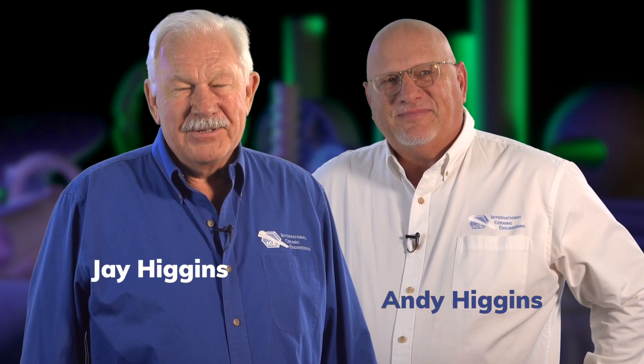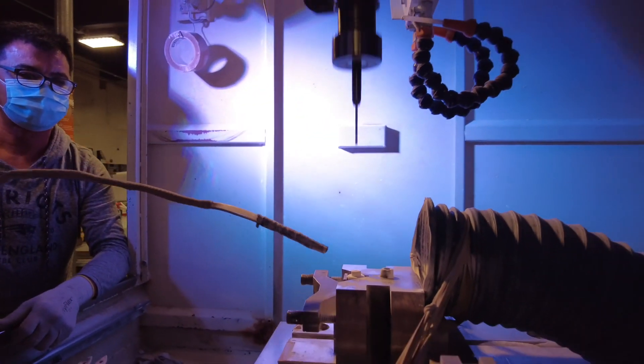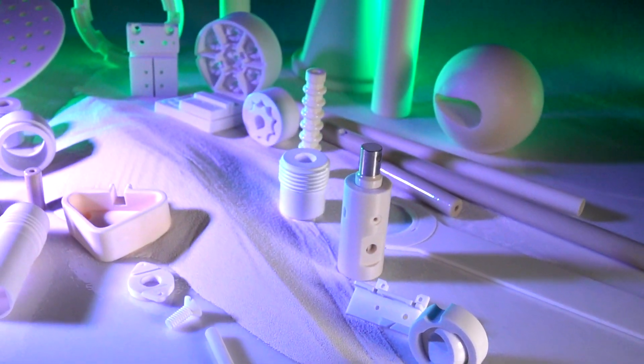My name is Jay Higgins. I'm the owner and president of International Ceramics, and it's a family owned business — I own it with my brother. One of the things we really bring to the table is that we're not afraid to try new challenges. We think we're very good at making complex shapes, and we're also good at engineering our costs.